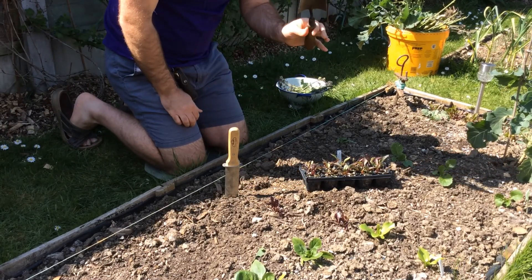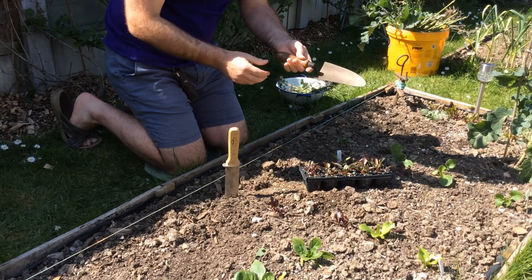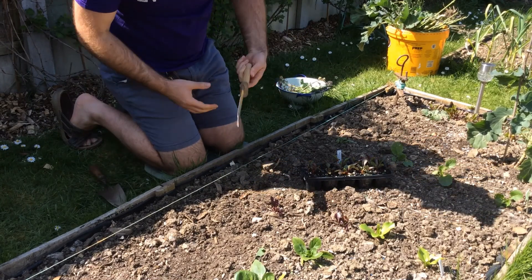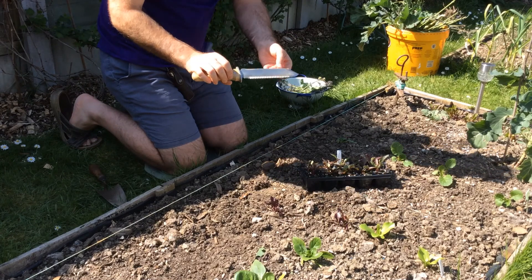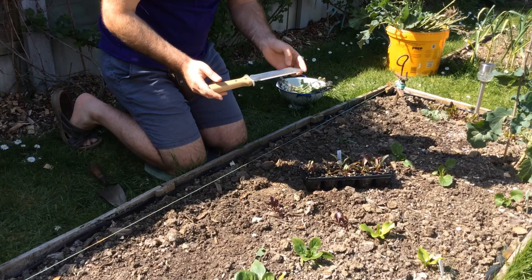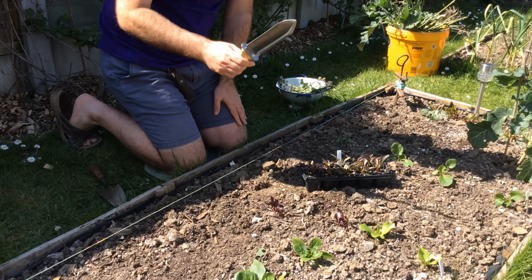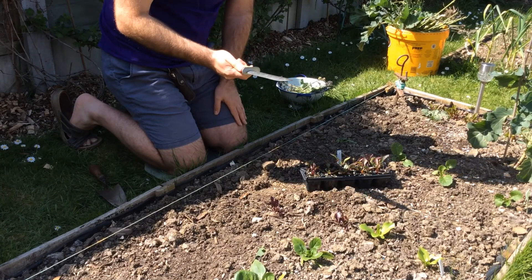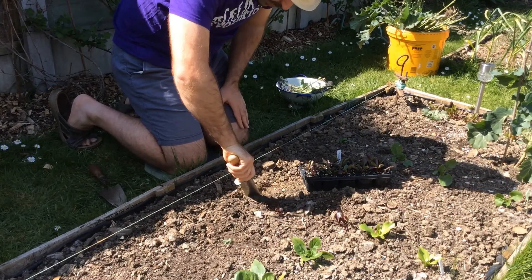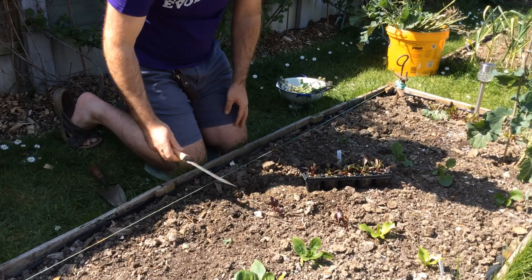I've got my string line here so I'm going to plant them down this line. This is my favourite planting tool at the minute — this old trowel that was all rusty that somebody gave me. I cleaned it up, oiled the handle, and it feels really nice. I also bought this a few years ago which is a Japanese tool called the Hori Hori — H-O-R-I twice. It looks cool but it's really useful: you can do weeding, levelling, and planting with it, even in hard ground.